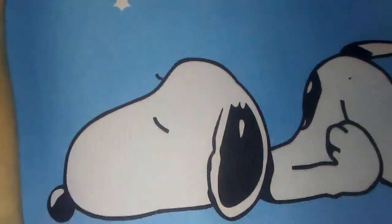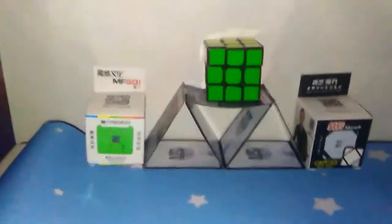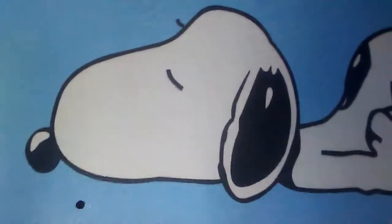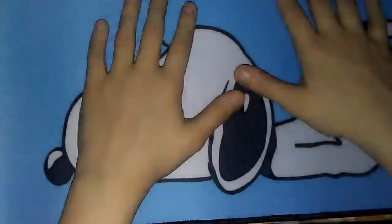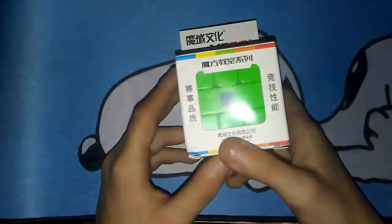I dropped the Square One so I had to get it. I'm gonna keep it like this for a while. So now you've seen that — I'll bring you guys back down real quick. There's Snoopy — you can see Snoopy's face. So we're gonna get into the MF Square One.